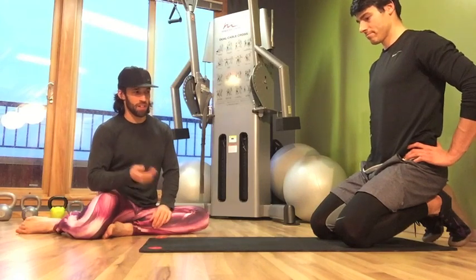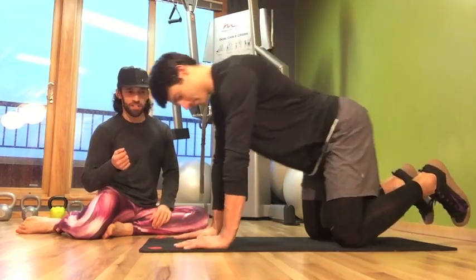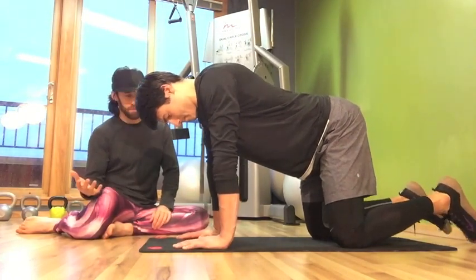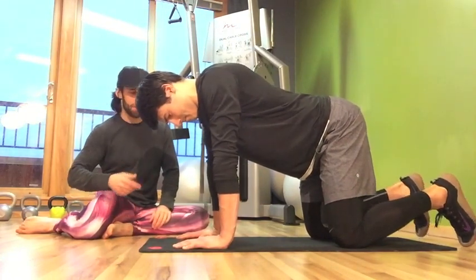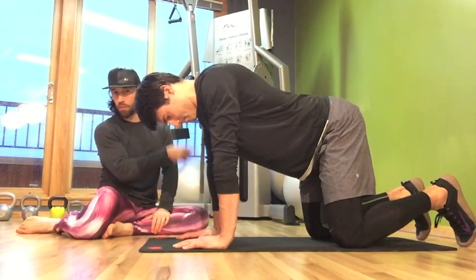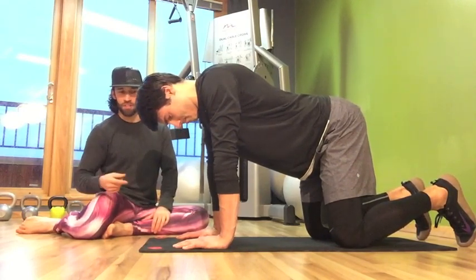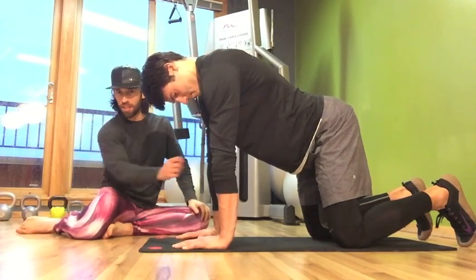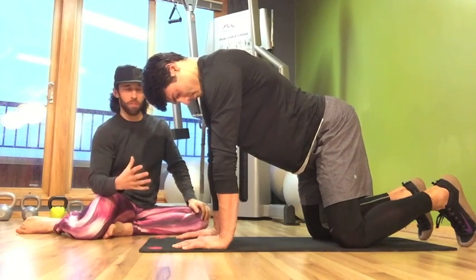Jason is going to demonstrate. He's going to come to a table top position — this is something you can do on the wrists or the elbows, matter of personal comfort. We'll demonstrate on the wrists today. His wrists are right underneath his shoulders, his knees are right underneath his hips. From here, he's going to press through the floor and round his upper back, almost like there's a candle underneath his chest and he's trying to get away from it.